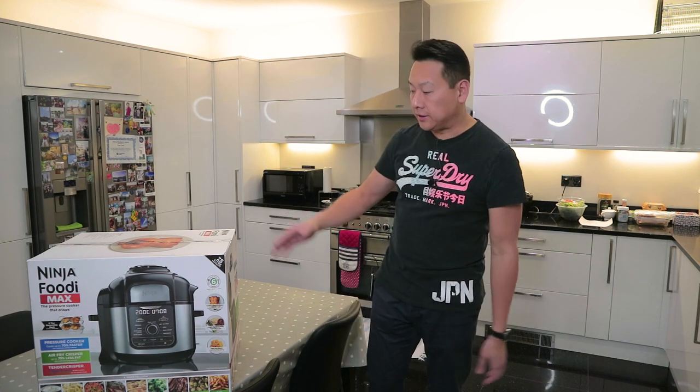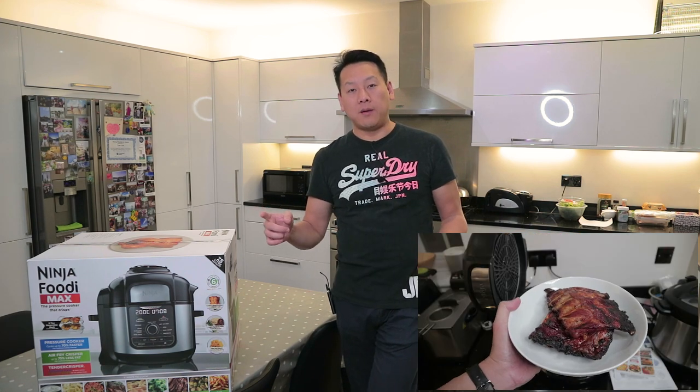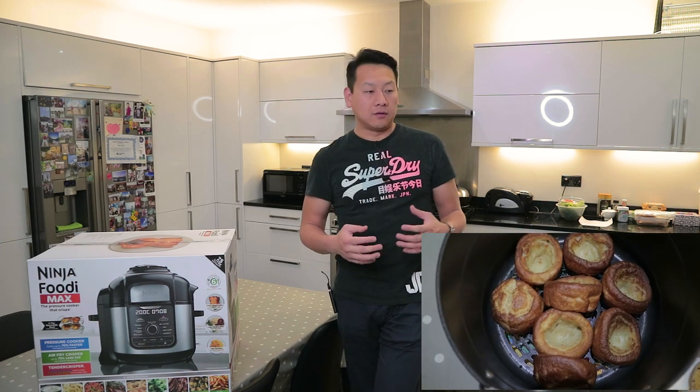So I'm going to do an unboxing for you guys so you can see what comes out of the box. I'm also going to demonstrate a bit of cooking — making some simple french fries and some barbecue ribs, which is my favorite — cooking with the pressure cooker and then air crisping with the machine itself. I think that will be a fantastic way to demonstrate what this can do.